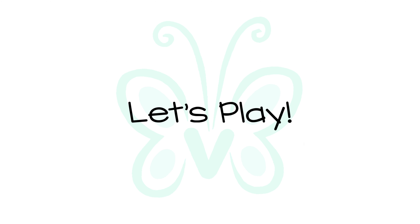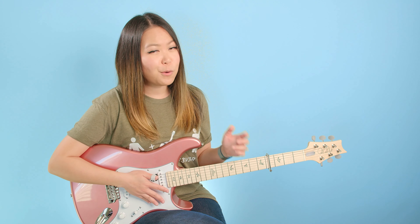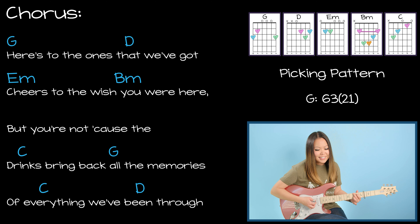That picking pattern — the beautiful thing is that you can apply it for the entire song. It repeats itself over and over again for the whole song. So if you want to do picking for the whole song you totally could. Here's to the ones that we got, cheers to the wish you were here but you're not, because the drinks bring back all the memories of everything we've been through. The picking pattern works for the whole song. With that being said, let's go ahead and put everything together for the playthrough.